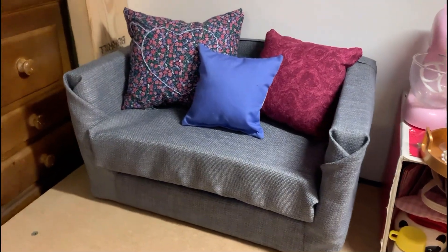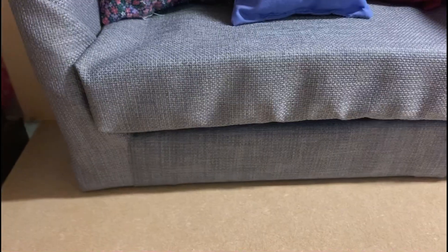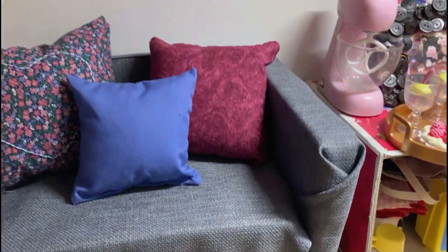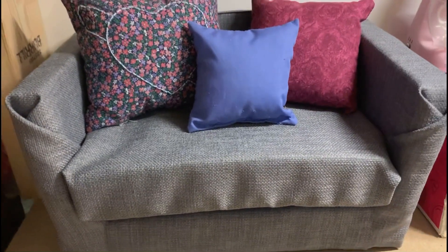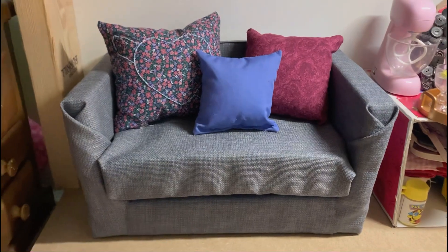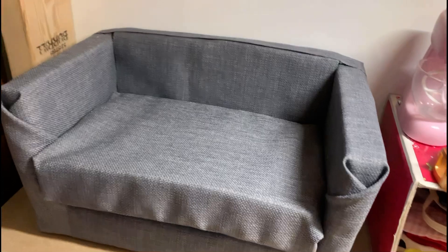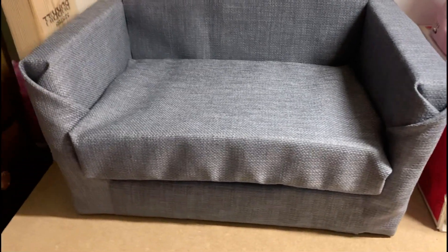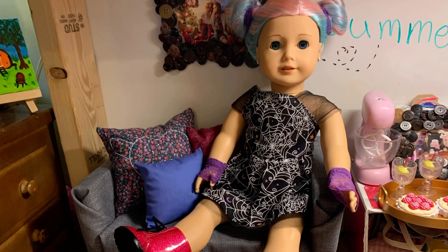As for my final thoughts while we watch a slow motion of the entire couch — I really like it. I think it turned out amazing and it wasn't that time consuming. I did spend a bit of money but overall it would be much cheaper than buying one, and it definitely suits everything in my dollhouse really well. So if you are considering making a new couch I 100% suggest doing it — it was so much fun. That concludes me revamping my American Girl doll couch.